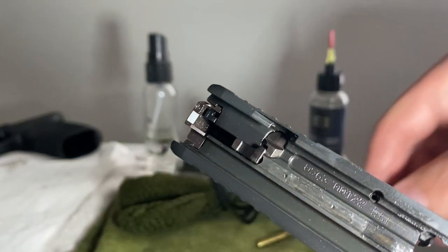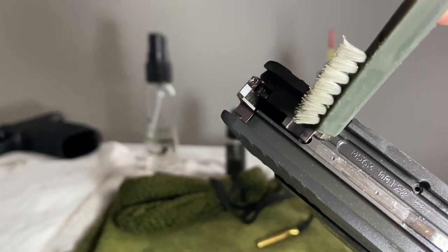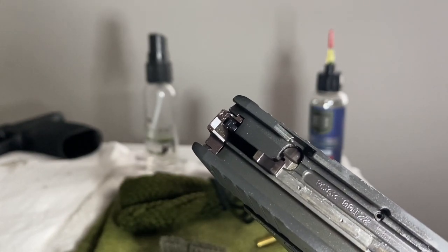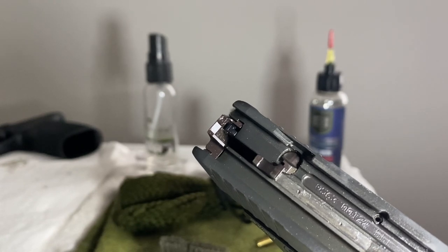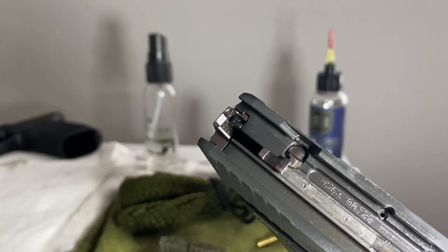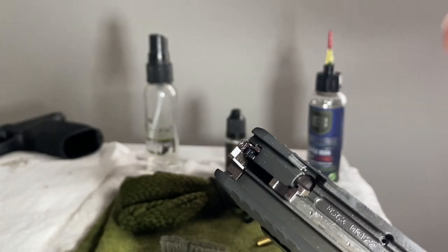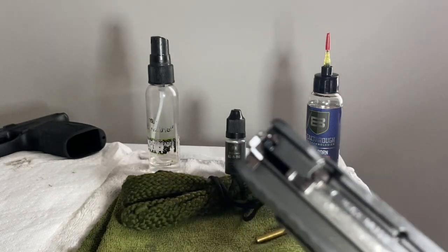Third: the safety plunger area. Do not put a lot of oil around here because it will seep down into the safety plunger area and can actually obstruct the safety plunger's movement — its up and down travel when depressed by the trigger bar or whatever mechanism your particular gun uses. For striker fire guns, most of them work on this same premise, though they may look slightly different on Glocks, Smith & Wessons, or Walthers. Just wipe it down with a rag or a dry brush — no pooling oil.